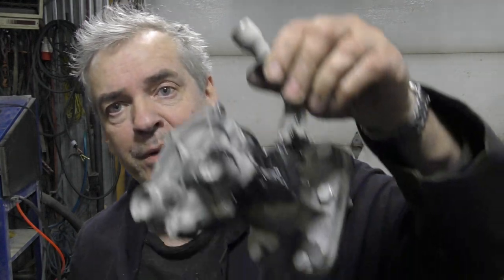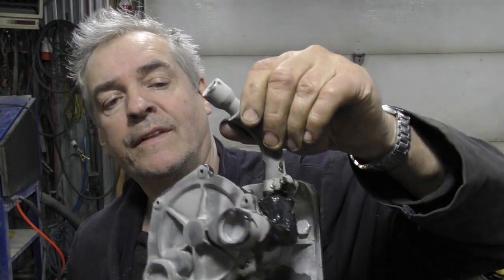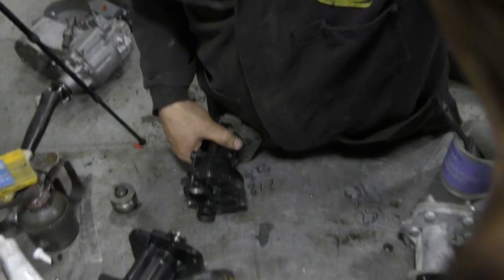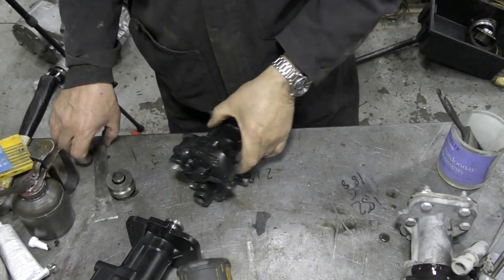I've partially sandblasted this but the paint is like an enamel — very difficult to get off. So I'm going to soak it a little bit in paint stripper to see if we can soften it up for the sandblaster. Next, this old damaged pump — we're going to try and get the cover off. I've drilled the rivets out.